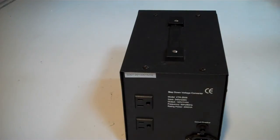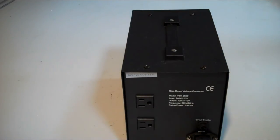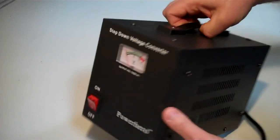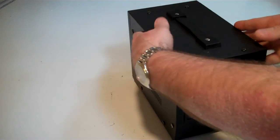To use it, all you do is connect this, switch on, and you can see there that the dial is registering. It makes a very, very quiet hum noise as well.